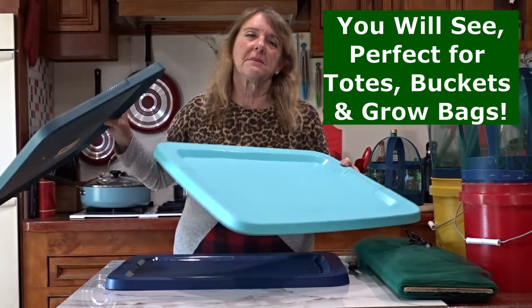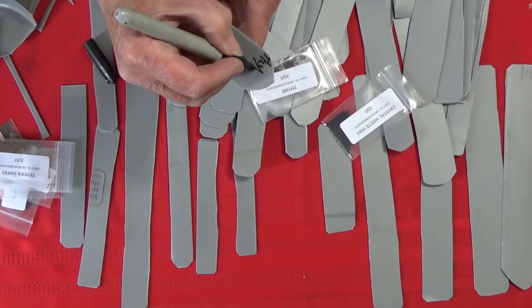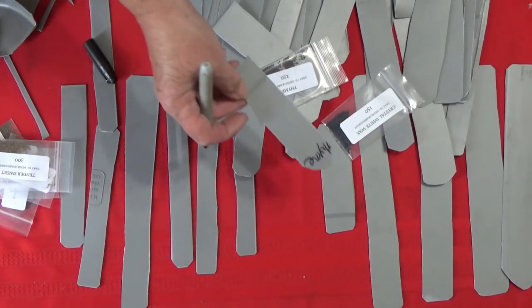I keep the light ones to make the plant labels. I cut these up so I can label my plants so I know exactly what I am growing or planting when I put it in the garden.